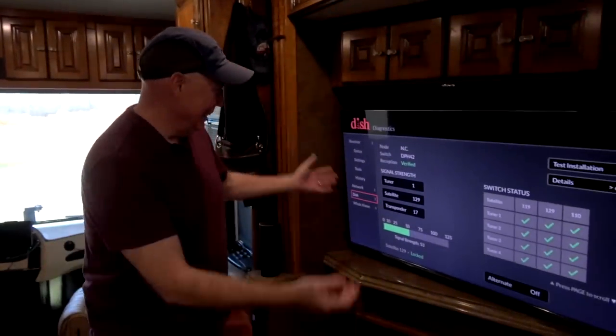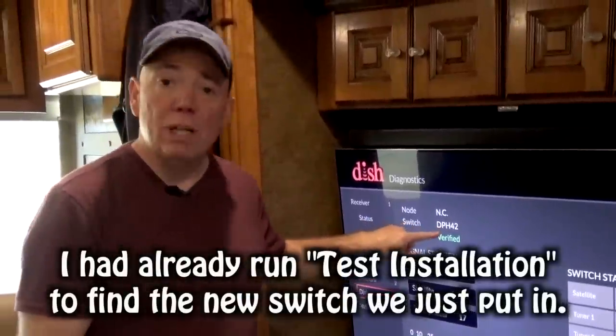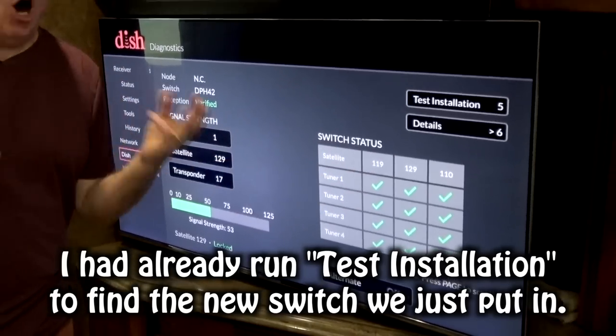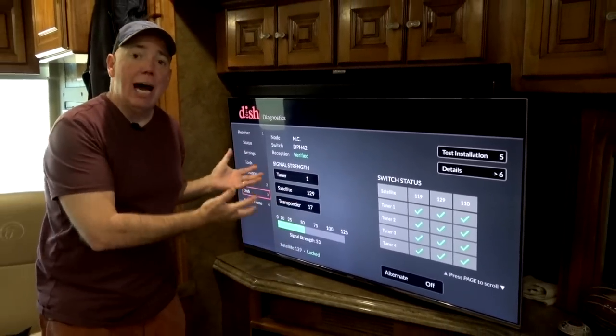Hey everybody, welcome to the inside of the motorhome. So here's the screen. As you can see, the switch is identified as a DPH 42, just like we put up on the roof. So it did identify a DPH 42. And we have satellites 119, 129, and 110 — all three satellites we're supposed to have. And this is running on a Dish Hopper 3.